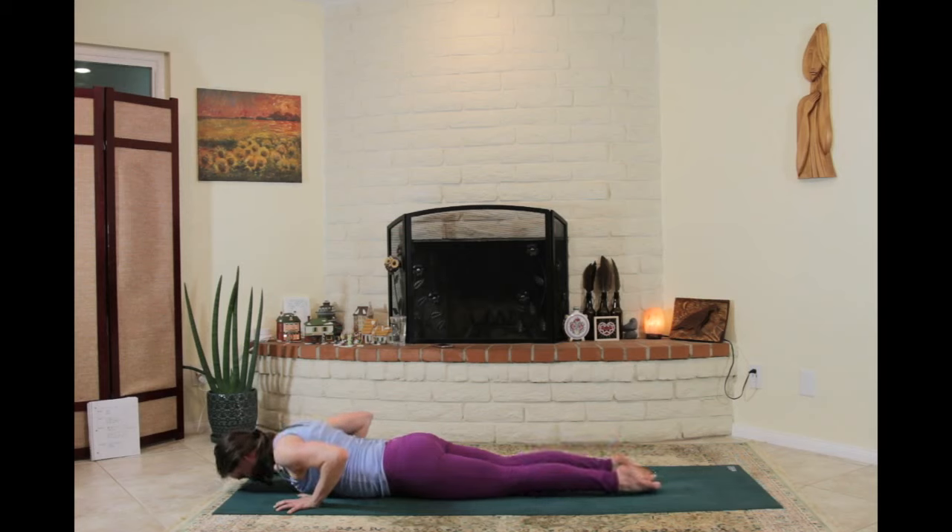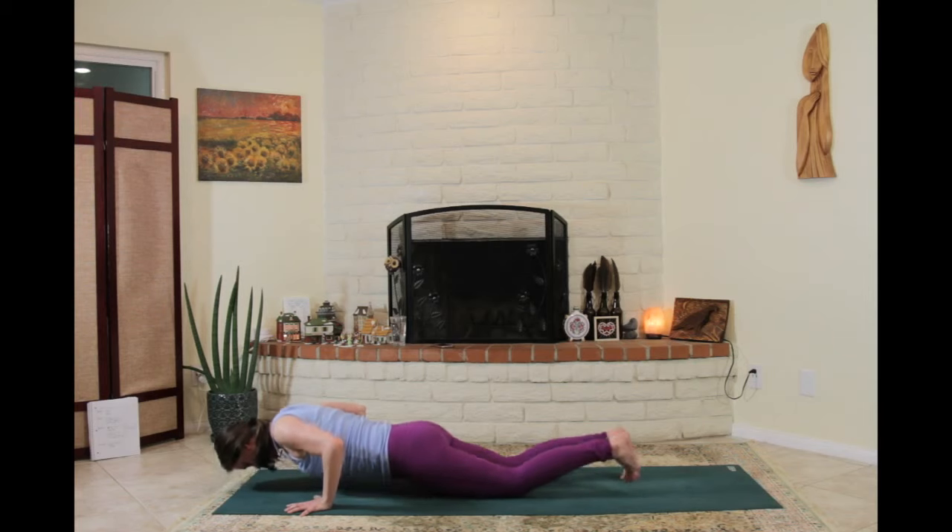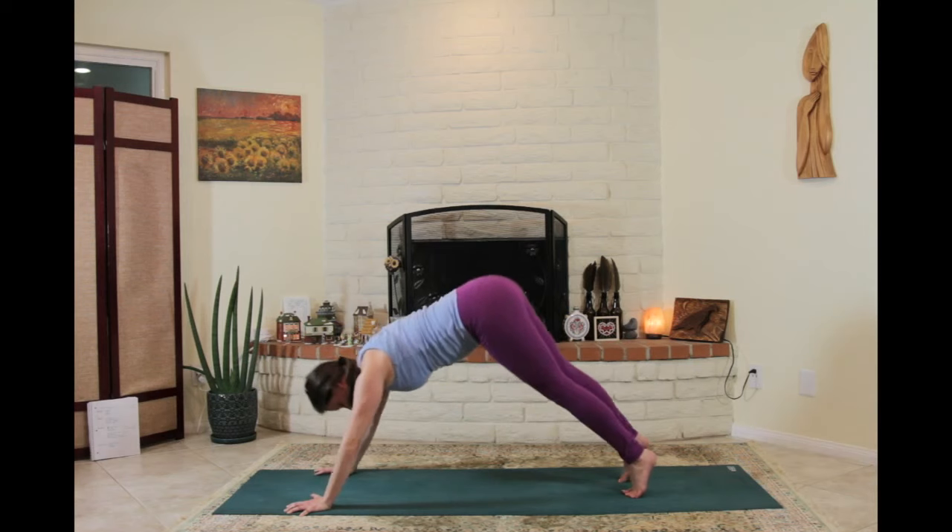Once all the way down, chin nice and tucked, stack the hands, drop the forehead down, and press your pubic bone into the floor as you peel the abdomen and the navel up to the spine. Imagine your whole back body is like an inner tube and you're inflating that inner tube with every inhale. As you feel ready, hands underneath the shoulders, roll the shoulders up, stay nice and organized, press up to plank and up to downward facing dog.